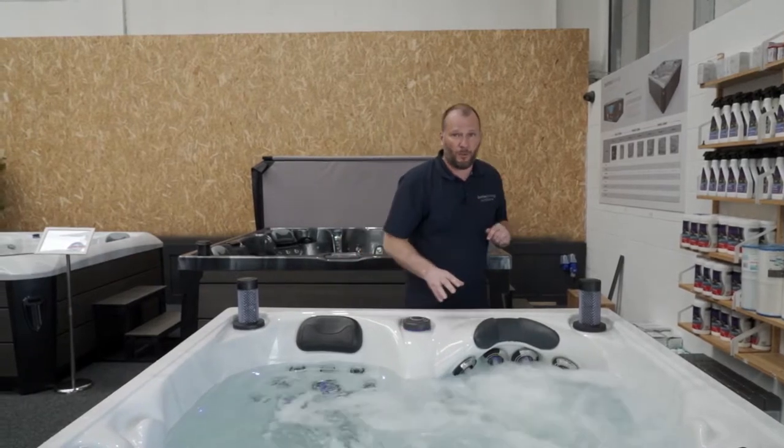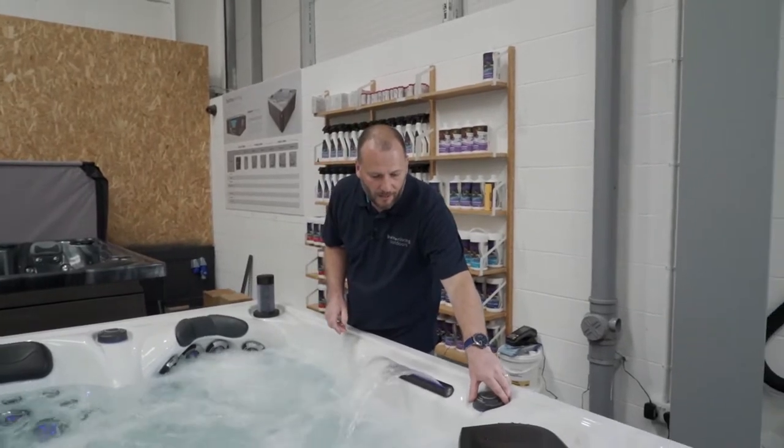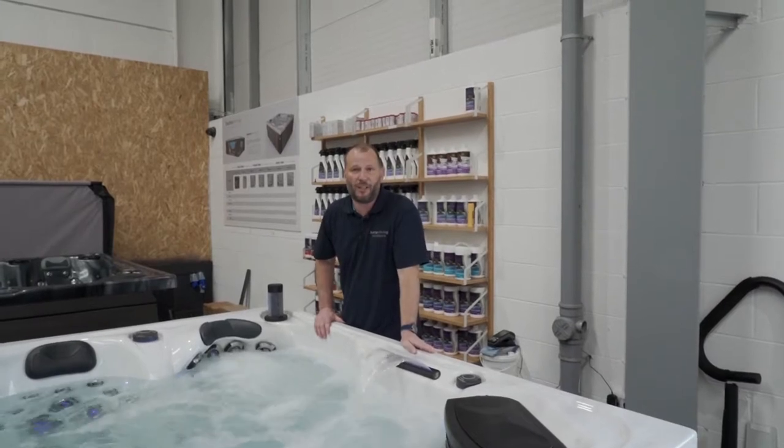One extra thing this pump does as well is — if I just go around to the blade water pool — I can adjust that there. So again, pressure in, pressure out; it's a really good seat and you'll enjoy this one.